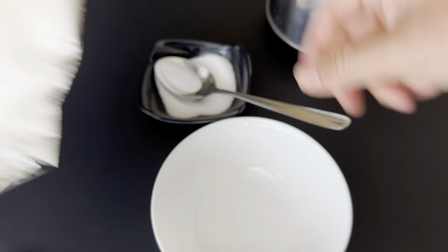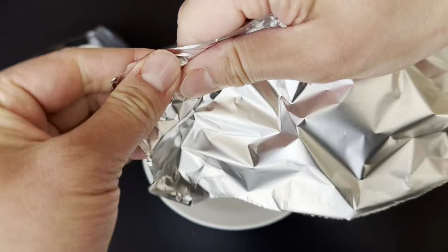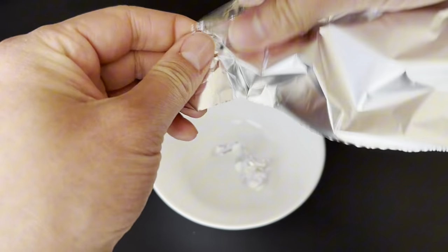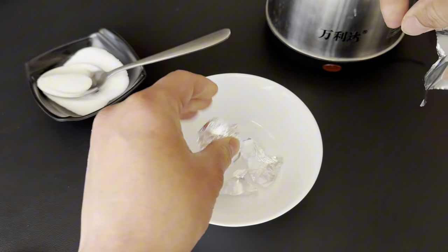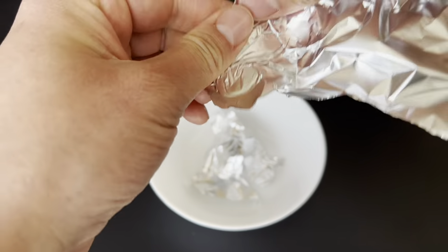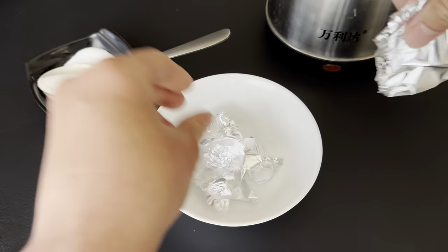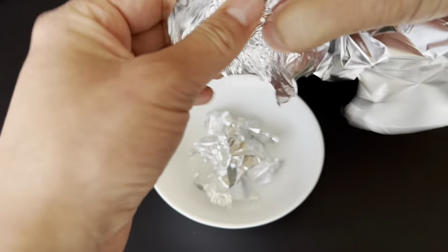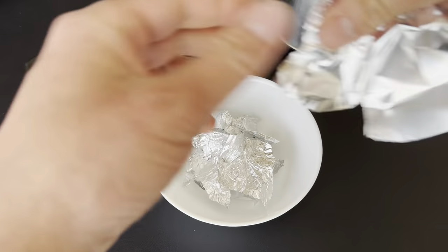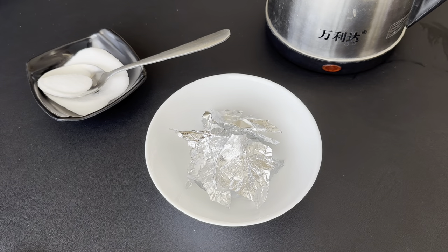What you want to first do is start tearing the foil up into little pieces like this. I know it's weird — if you're a chemist, please go ahead and comment below how this works. I know it has to do with oxidization. So that's about enough.